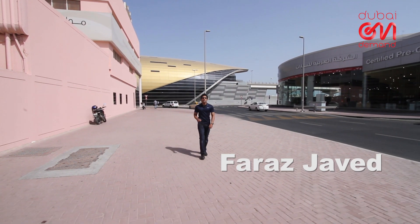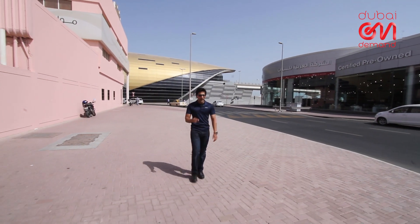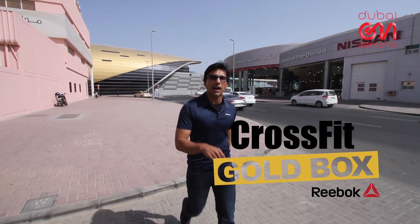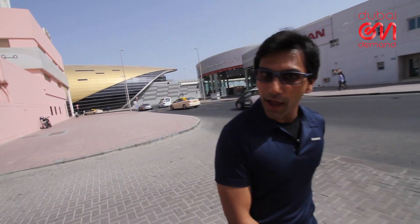Do you want to be part of the Middle East's premier fitness facility? I'm about to get an exclusive sneak peek into Reebok CrossFit Gold Box right here in Dubai. What's it all about? Let's go find out.